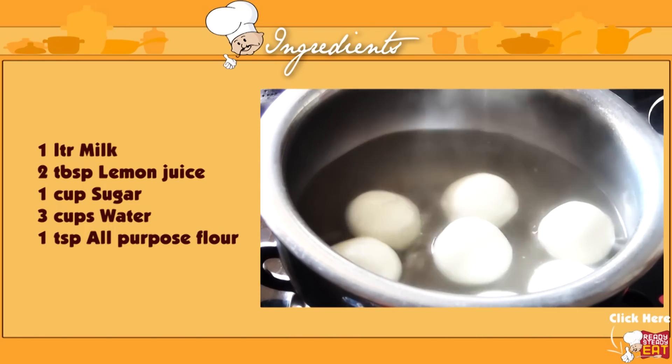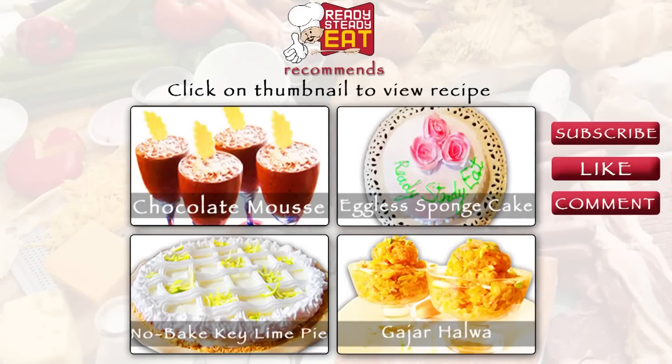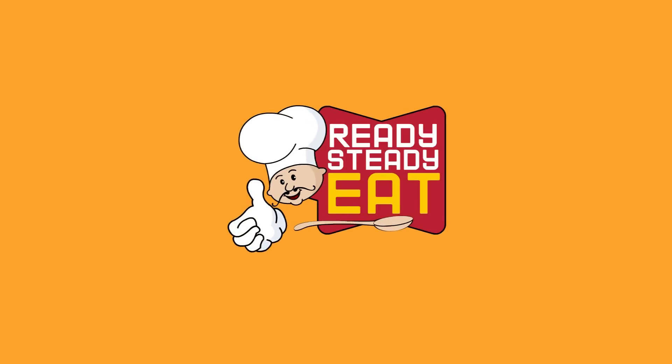Now my lovely and spongy rasgullas are ready to eat. I hope you liked my rasgulla recipe today — do try it and let me know how it turned out. Do subscribe to Ready Steady Eat for more such sweet recipes. Till then, take care and happy cooking! I'll see you next time!